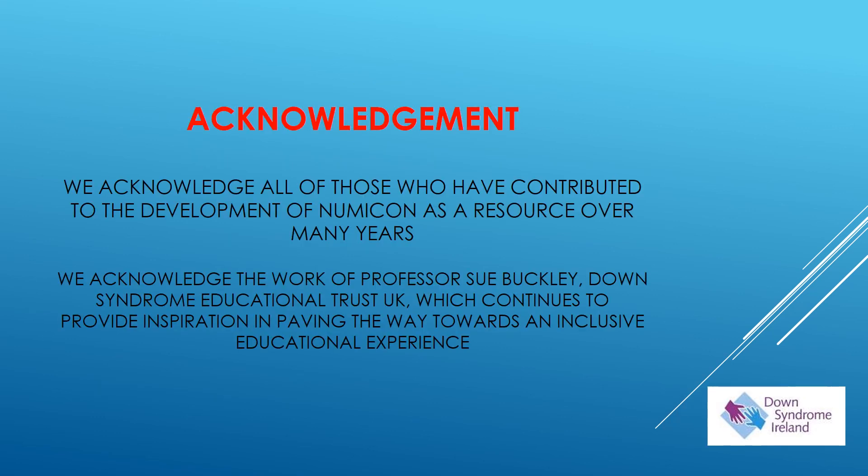We would like to acknowledge those people who have contributed to the development of NUMICON as a resource over many years through their research and work. Their work has contributed to and informed this presentation. I acknowledge the work of Professor Sue Buckley, whose expertise and knowledge has inspired and continues to inspire my work with Down Syndrome Ireland every day. Please do look at our website and have a look at the resources that are available for you there.